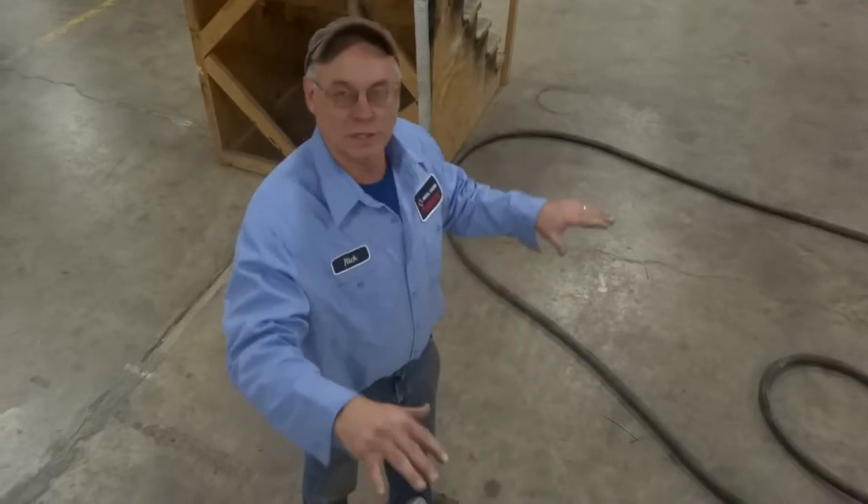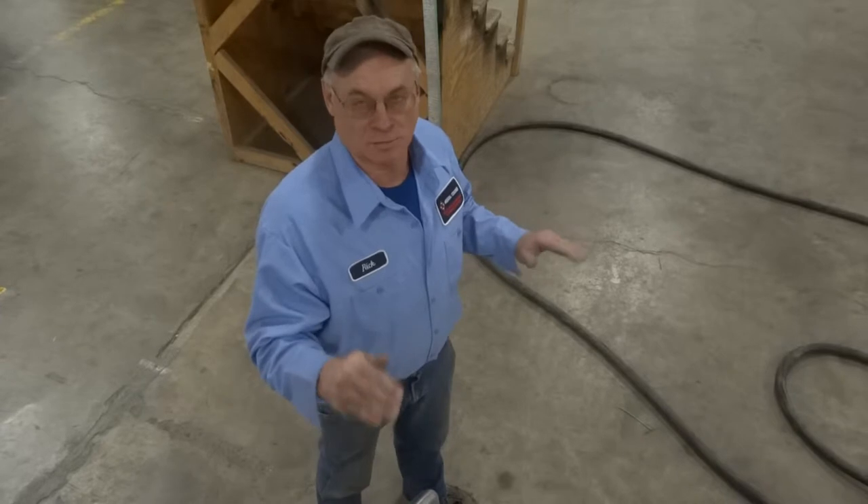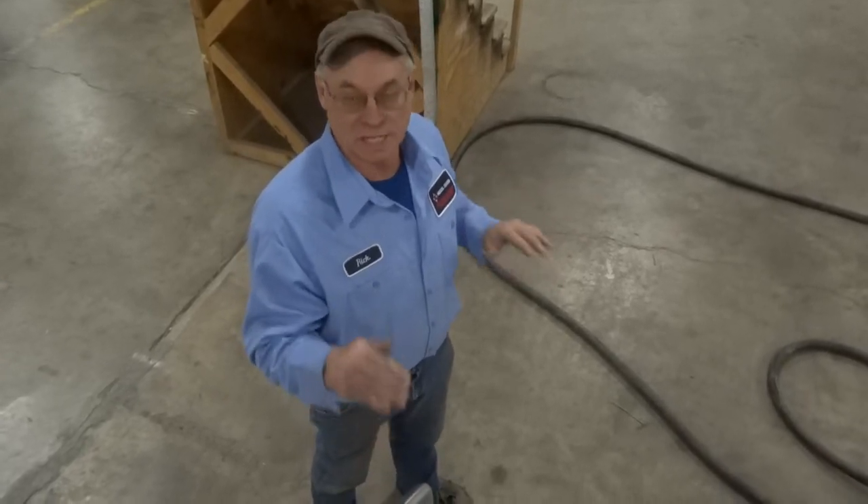I can't emphasize enough on the levelness from side to side and from front to rear. It needs to be level, as close to level as possible. Whether your site may not be level, the trailer has got to be level.